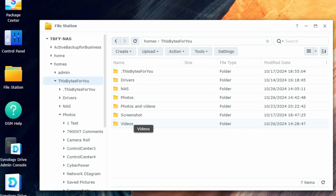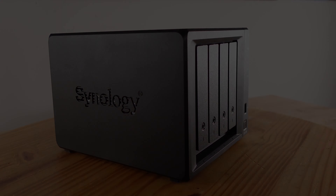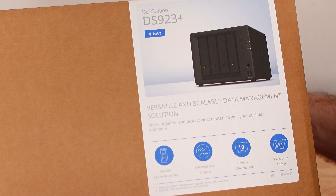File and folder storage, video storage, a Plex server, the ability to share all of these with friends and family all across the world. In this video we're going to be going over the Synology DiskStation DS923+ NAS. This thing has a lot in store, so let's get started.